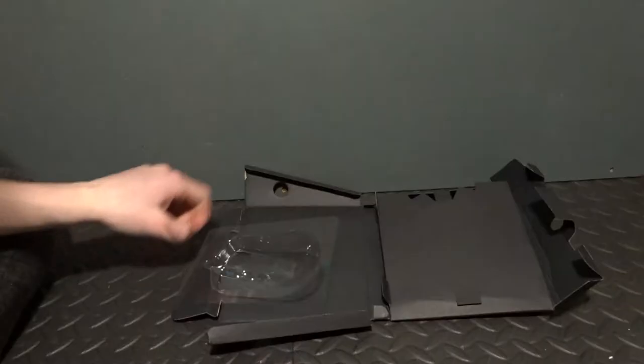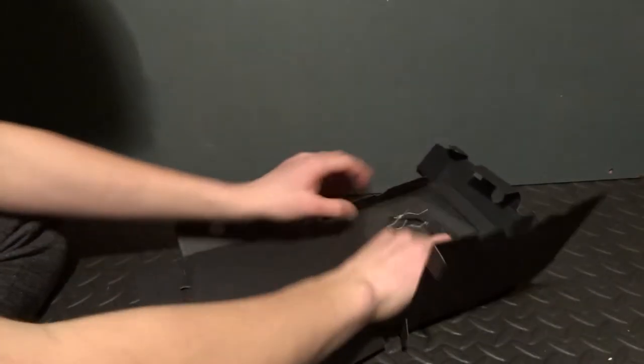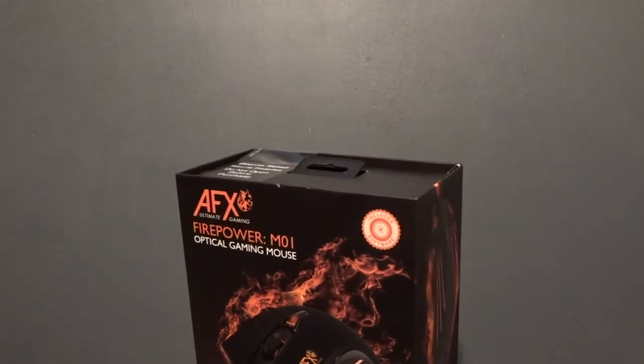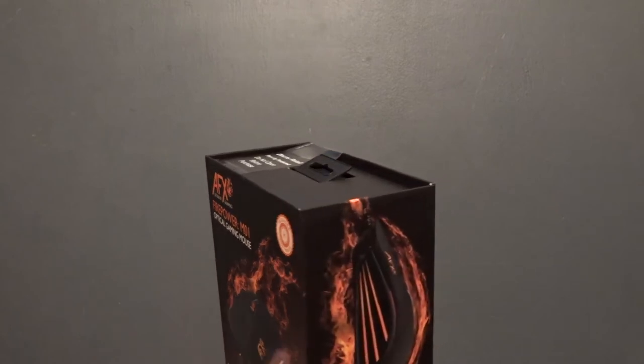One more thing I'd like to add is that if you want nice and tidy packaging, please be aware the inner packaging is only cheap and will probably fall apart. But remember this gaming mouse is at such a cheap price and there is no need to complain because its performance is amazing.